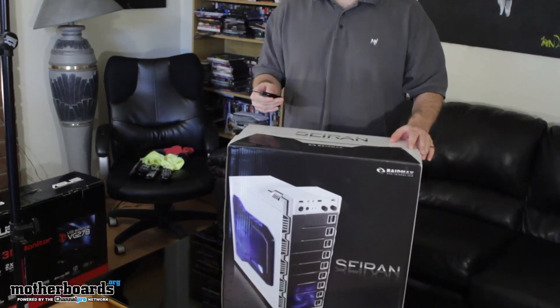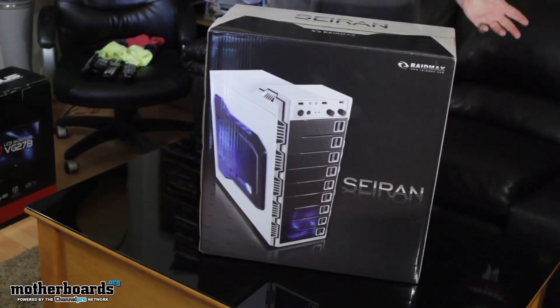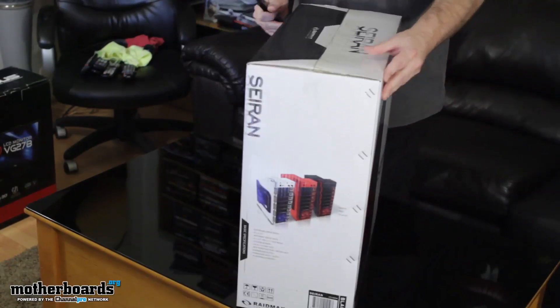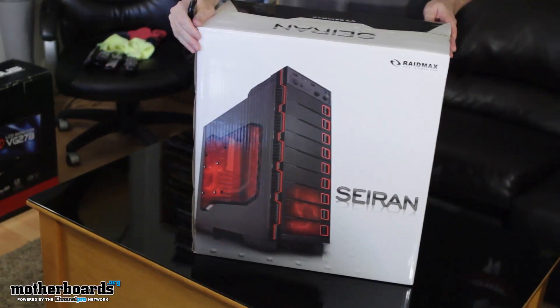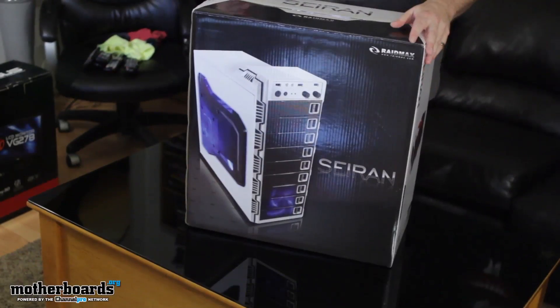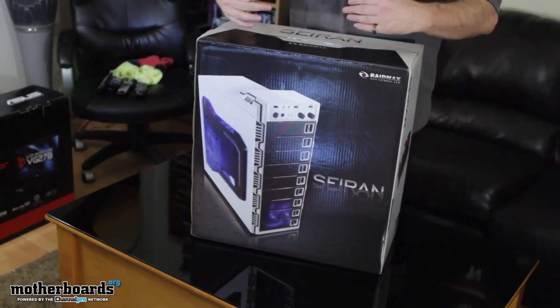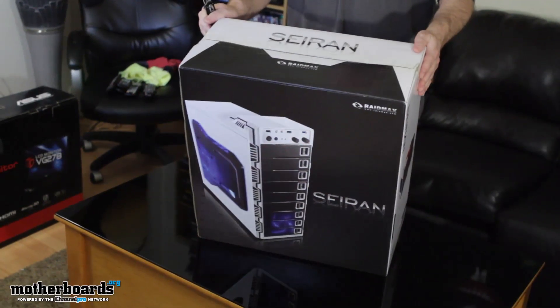Here we've got the box. One thing I just want to point out right off the bat is these guys use UPS. UPS can throw things around like madmen, especially during the holiday season because they're busy. But this box came completely in one piece. Just want to show you guys all the way around — no dents, no scratches. The actual box it came in was packed in a box, and there was a foam surround around the entire package ensuring the case came to you all in one piece.